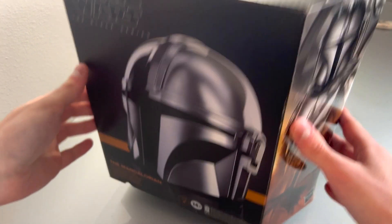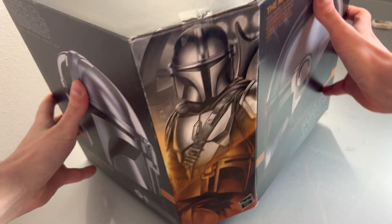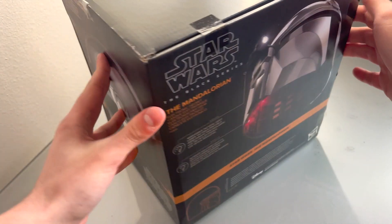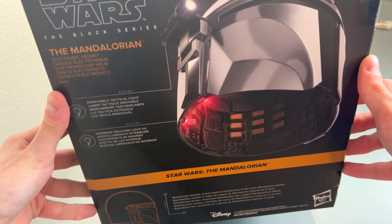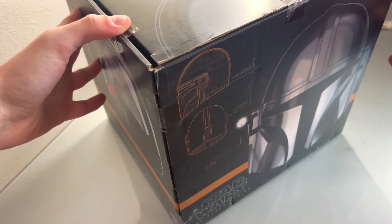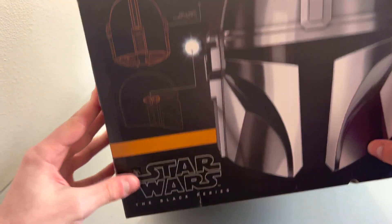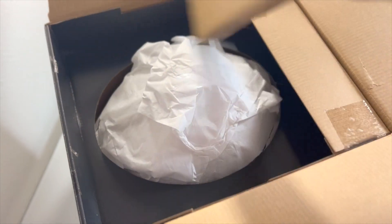Let's open it up. I'm not exactly sure what the best angle is here, but let's look at the front and sides of the box — some cool art there. Here's the back: we got some lighting in there, that's cool. There's a tactical light you can add on to it, some blueprint detail — I like that. Nothing on the bottom. On the side it says The Black Series.